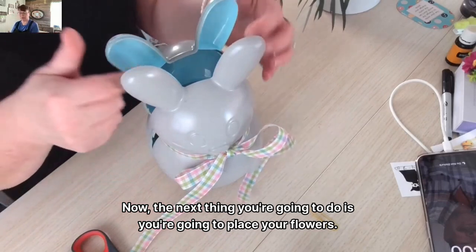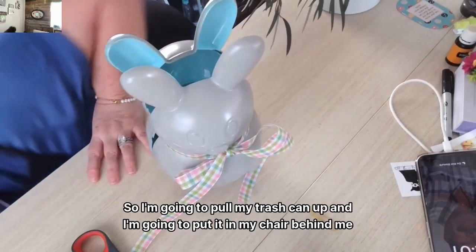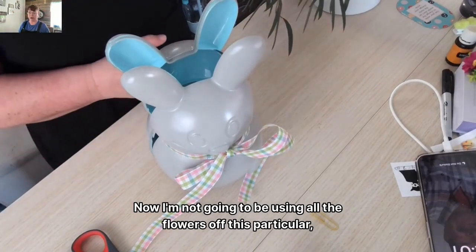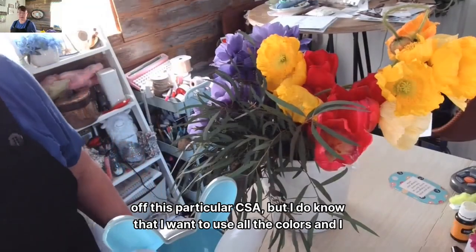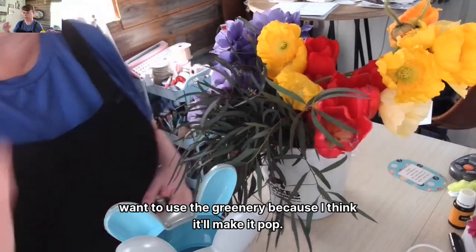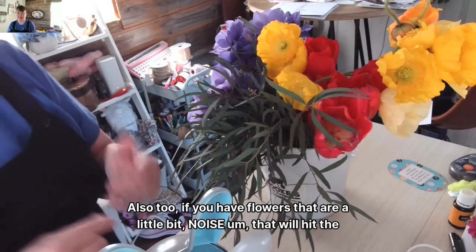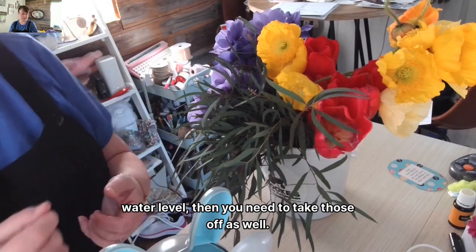Now the next thing you're going to do is place your flowers. I'm going to pull my trash can up and put it in my chair behind me so I can just pull and toss. I'm not going to use all the flowers from this particular bunch, but I do want to use all the colors and the greenery because I think it'll make it pop. Because this vase opening is a little bit smaller, I have to be strategic in what I use. Also, if you have flowers that will hit the water level, you need to take those off as well.